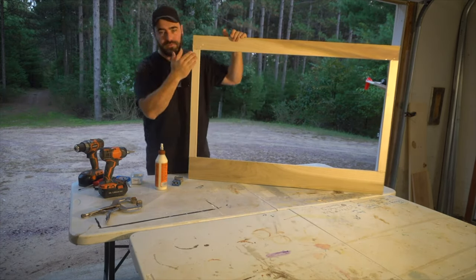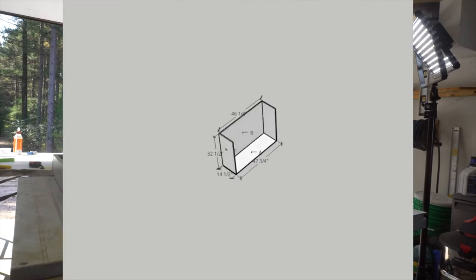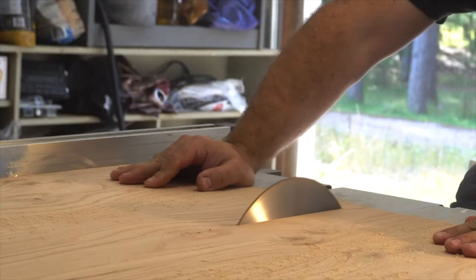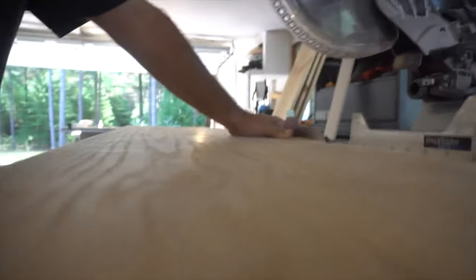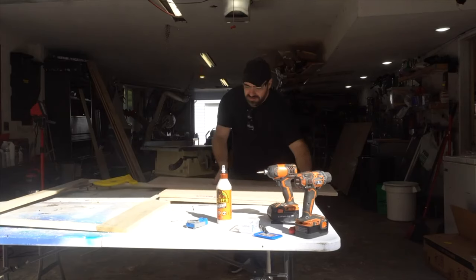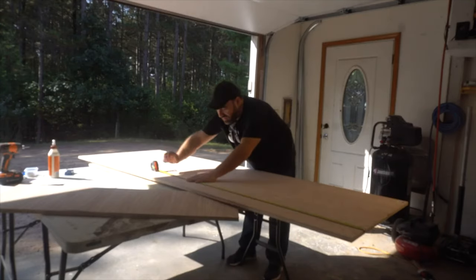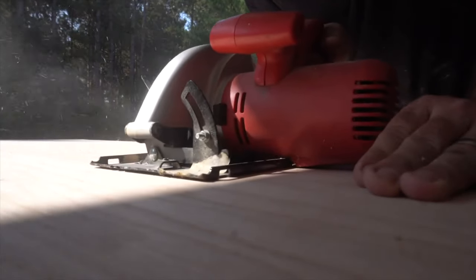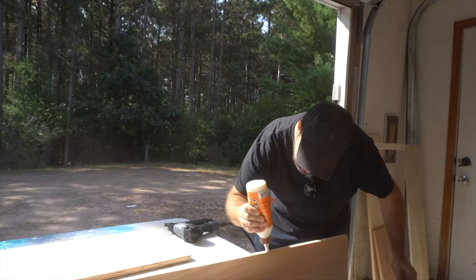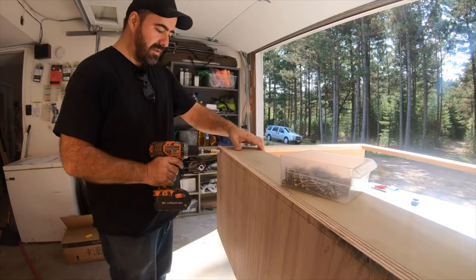Our face frame is complete — we have the pocket screws holding it together and it's glued. This will be the front of it but you're not even going to see the front because we're going to have some trim boards go over it. Now I'm going to start making the plywood box itself, starting with the side walls which are 14 and a half inches wide — I'm going to rip those down on the table saw. So I have the bottom, the two sides, and the face frame, and now I just have to do the back.